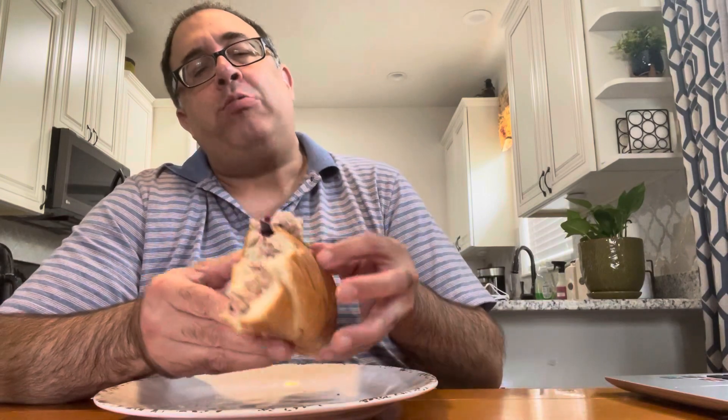This is living, guys. Watch your boy eat, Sunday chill! French bread, my brothers.